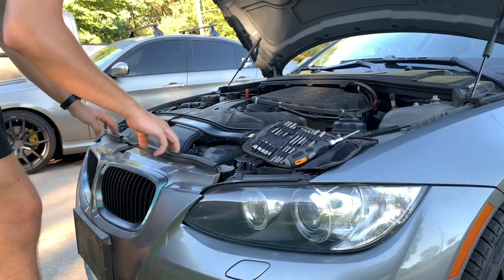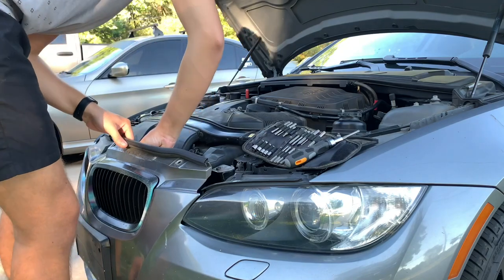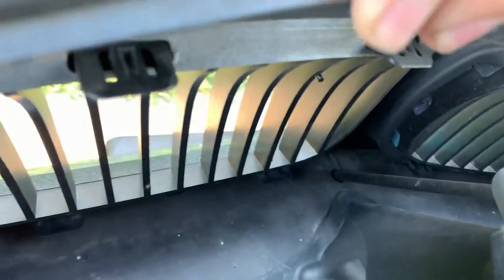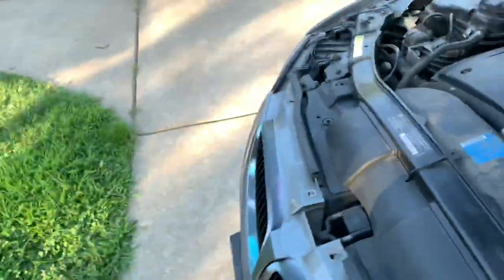Now this moves really easily, so we can reach back here. It's just little clips — you can just pop them out and they should come right out.